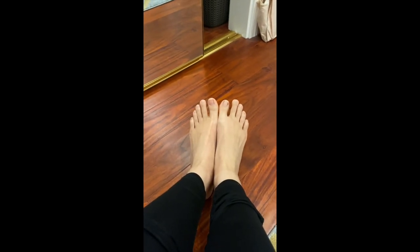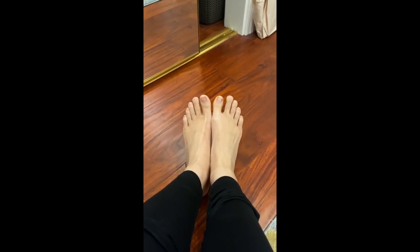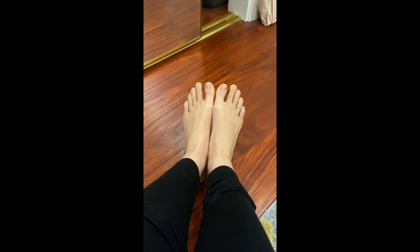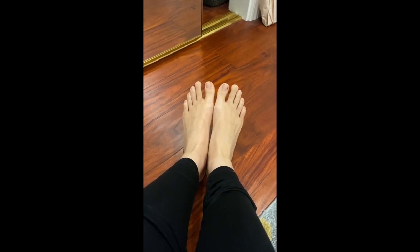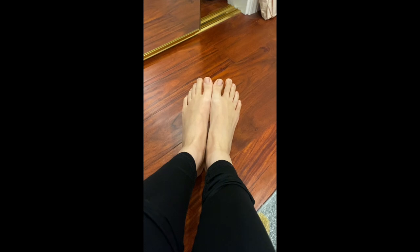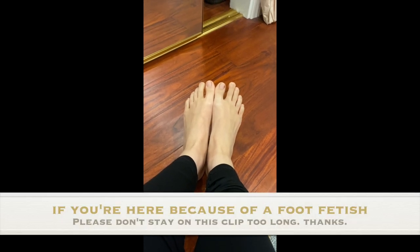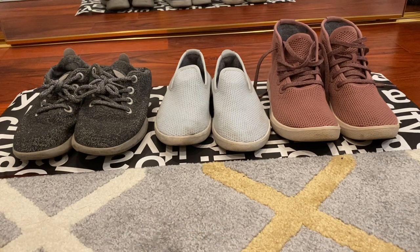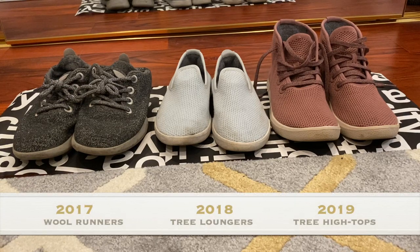My left foot is a little bit longer than my right — that's nature for you. Sometimes I have issues with shoes that are not as flexible, but in general they're not too bad at all. So those are my three pairs of Allbirds shoes. Starting from the left, I have my 2017 wool runners, in the middle my 2018 tree loungers, and finally my latest addition, my 2019 tree high tops.